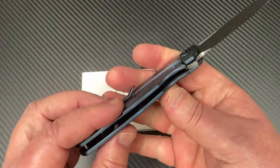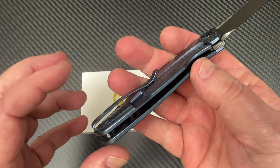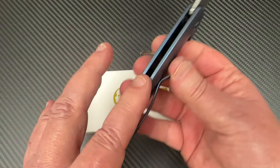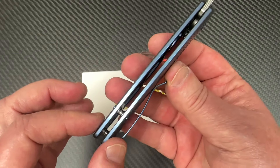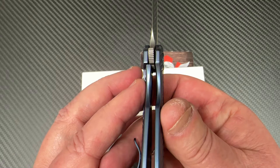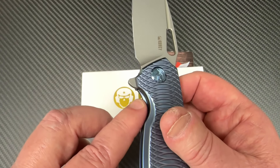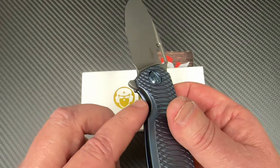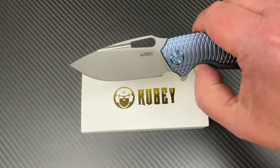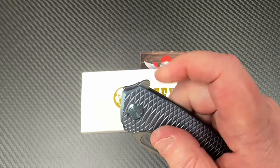Nice contoured titanium. I like the machining. I like the fact that this is a titanium clip as well. Right-hand tip-up only. Open design. There's your standoffs, there's your lockup — 20% and we're bragging maybe. Hardened steel insert, all that kind of stuff in here. Over-travel stop. There goes the flipper tab, and it's jimped.